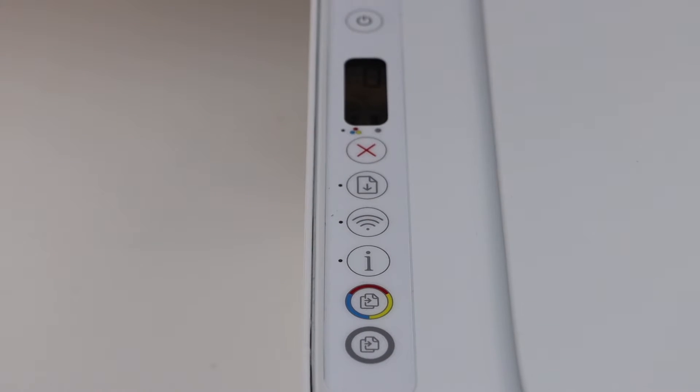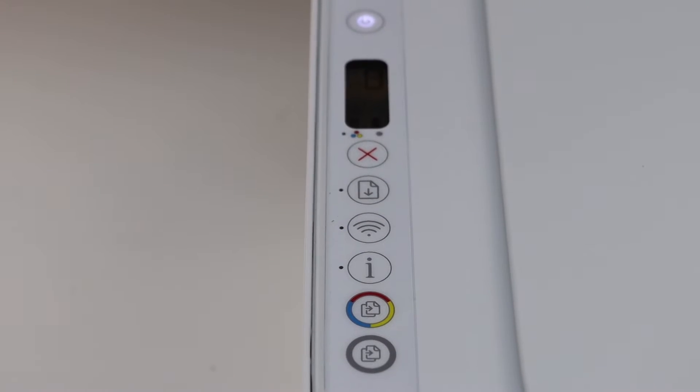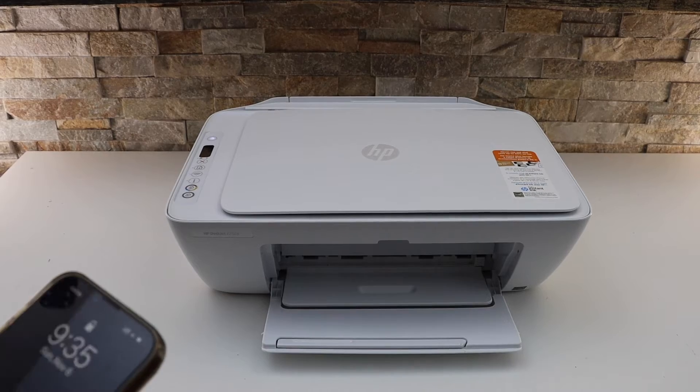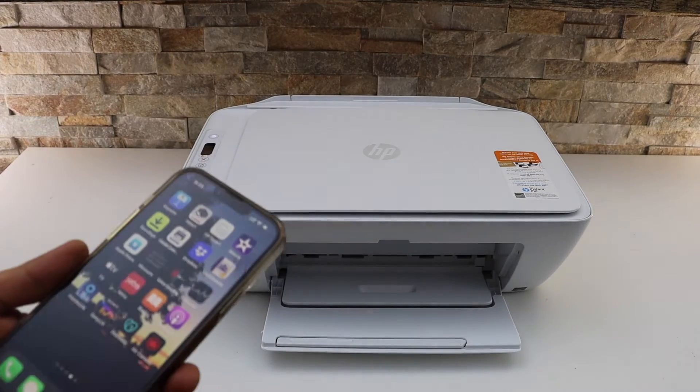The wireless light will start to blink, which means the printer is ready for setup. Now the next step is to go to your device — for example, I am using an iPhone today.